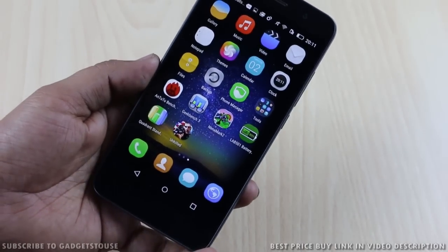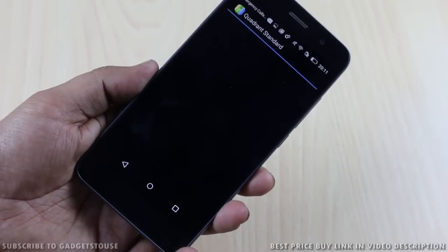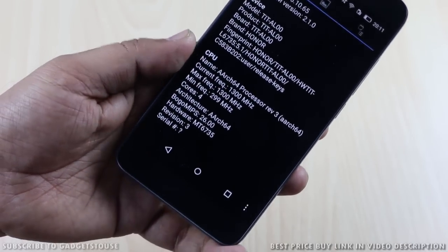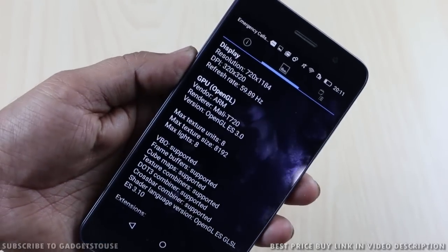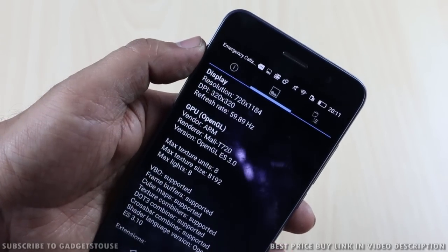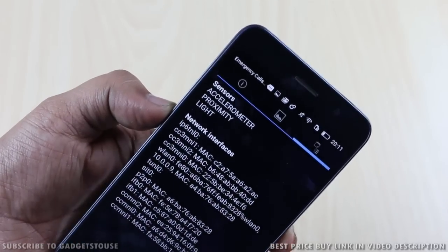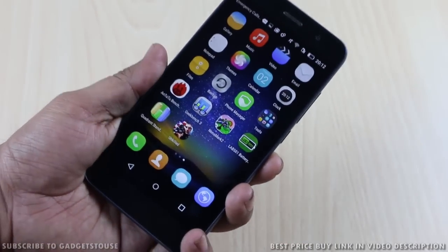Now let me talk about hardware. We have a MediaTek 6735 chipset on this device. We installed Quadrant Standard which tells you about the hardware configuration, and the CPU is clocked at 1.3GHz. As far as GPU is concerned, we have the Mali T720 GPU which is good. In terms of gaming, we have a 720p HD display with resolution 720x1184, with some screen area taken up by the on-screen capacitive buttons. As far as sensors are concerned, there are basic sensors on this phone which include accelerometer, proximity, and light sensor. So in terms of overall hardware performance, the phone is good enough for day-to-day usage.